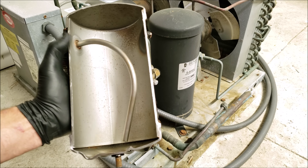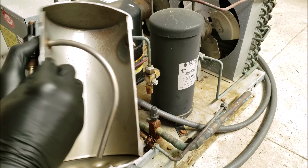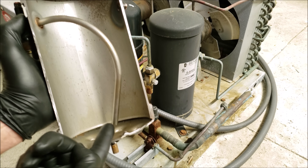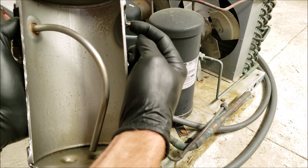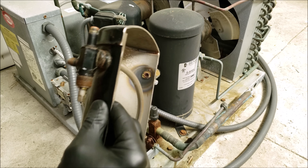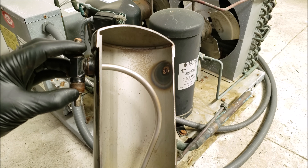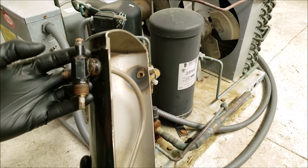The receiver tank is pretty simple on the inside. You just have a dip tube coming from the service valve down to the bottom — you're going to have liquid in the bottom and it's going to come up through this tube. The liquid refrigerant enters from the condenser coil and goes right up the dip tube over to this three-position service valve, otherwise known as a king valve. Anytime you have a three-position service valve mounted on the side or top of the receiver tank, it's known as the king valve.